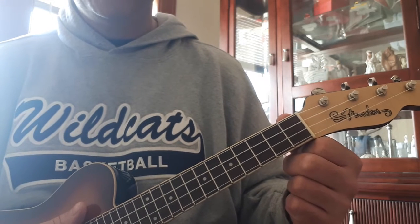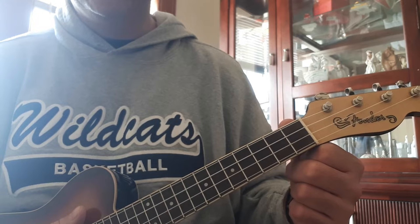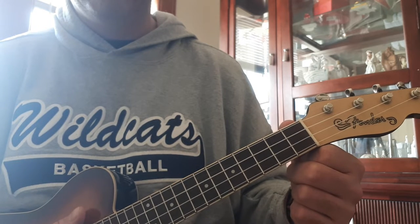Hi everyone. I'm going to show you how to strum the chords to Havana — O-na-na, O-na-na-na-na, Havana.